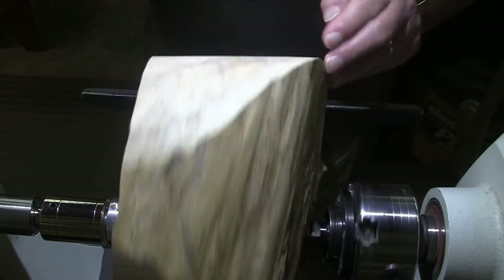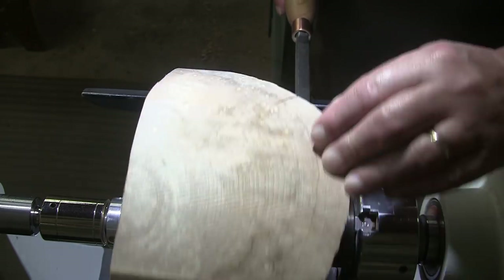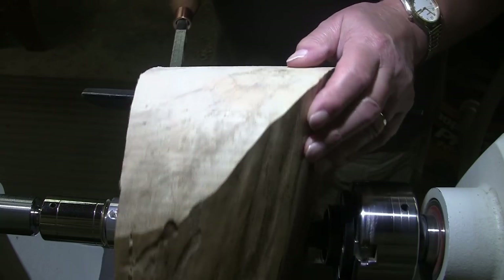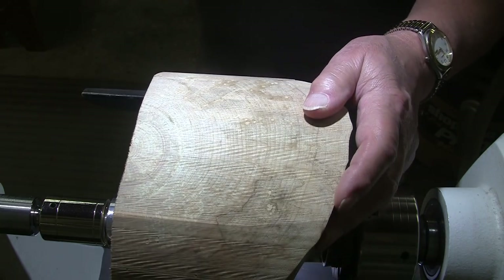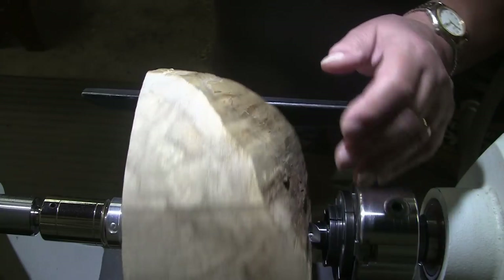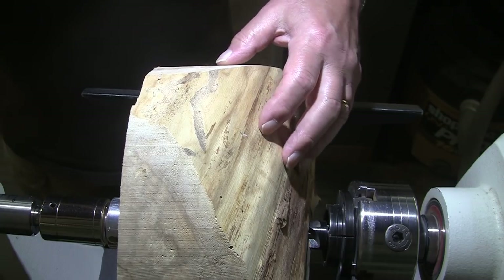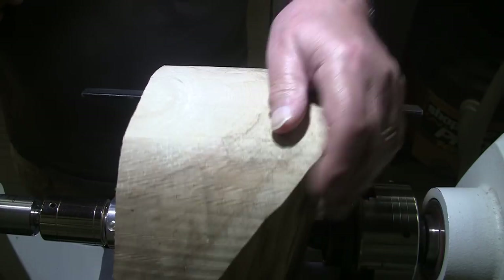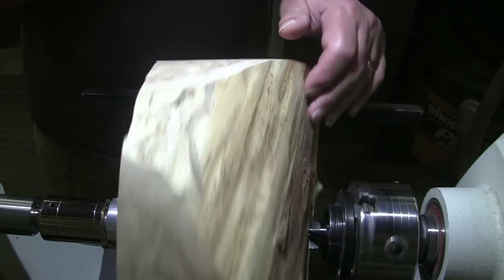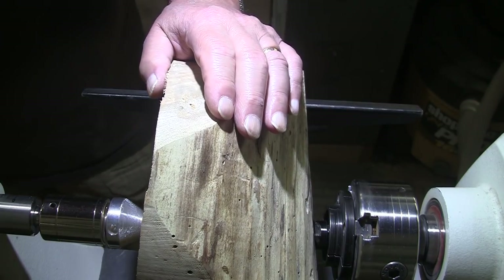I'm going to get started with my carbide square carbide cutter. I'm not a big fan of carbide, but I do like to use it when I need to bring a piece down quite a bit, and that's the case here. This edge is much higher than this edge is. So I'm just going to take this and drive it straight in here to flatten this off on the top, and do the same thing on the bottom and create a tenon. This is out of balance, so the best I can do is about 520 RPM. I'm going to get my mask and face shield on, and we're going to get to turning.